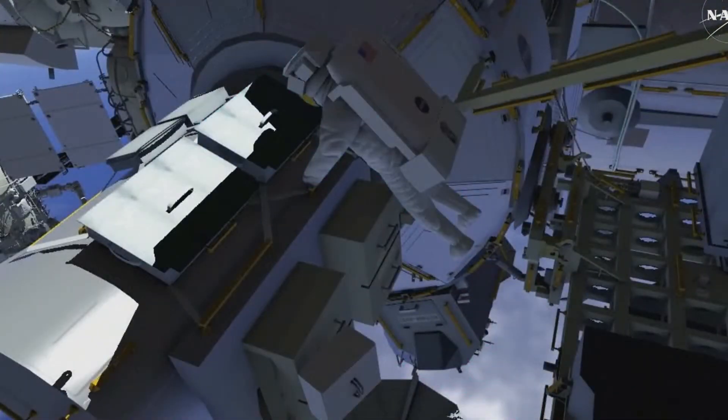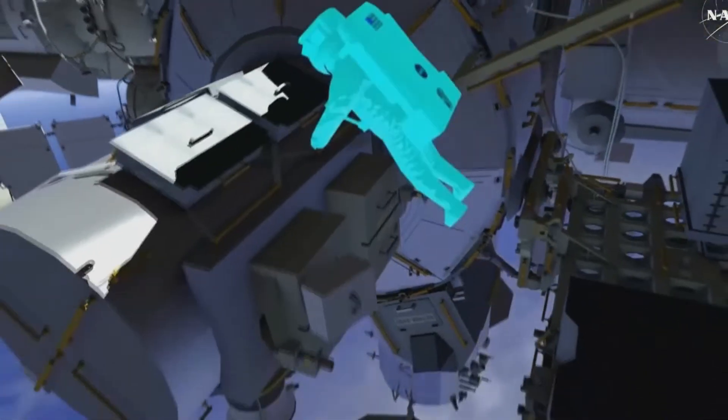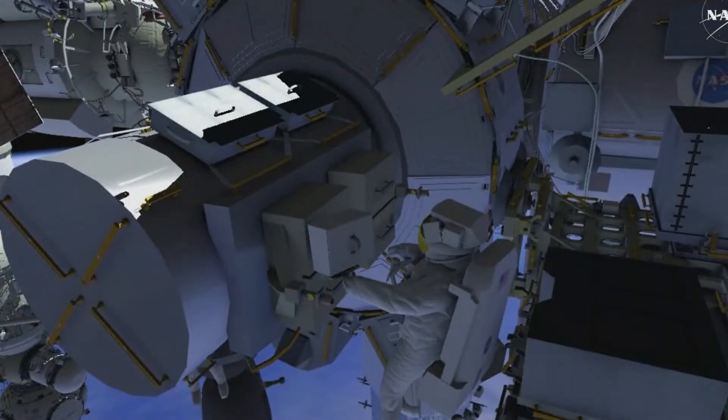After recovering the joint, EV2 takes the crew lock bag back to the airlock, where EV2 will replace some tethers in the bag.